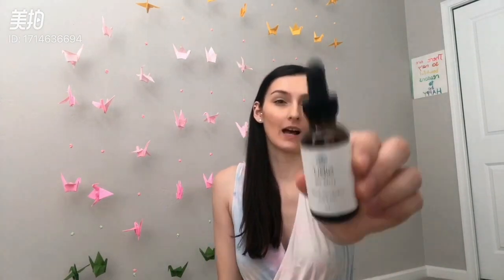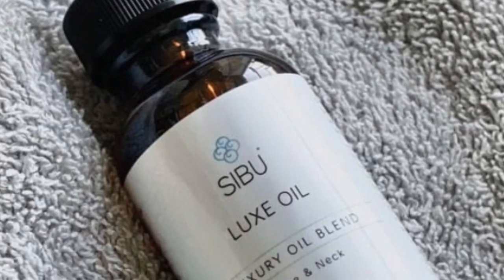The next product was the Luxe oil. It has really good natural ingredients — here are all the ingredients: argan oil, sunflower oil, rosehip seed oil, sea buckthorn fruit oil, sea buckthorn seed oil, lavender oil — which smells so good — patchouli oil — also smells good — and frankincense oil, which we all know is really good for the skin and can fight wrinkles.